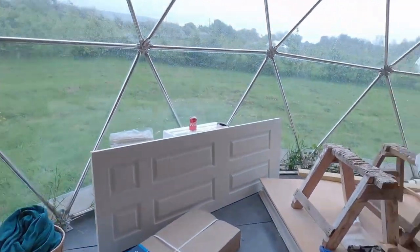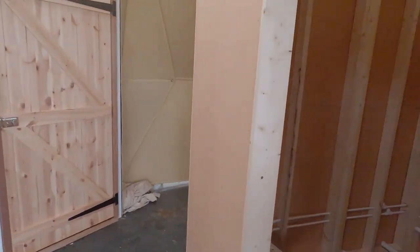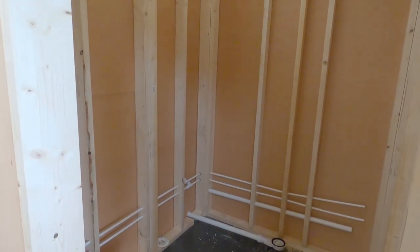I feel a bit happier that it's coming together. I think once it's all plastered on the inside and we can actually get the bathroom fitted, that will make a big difference.